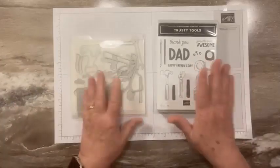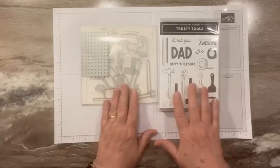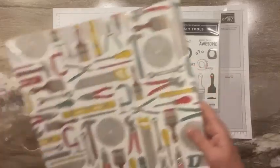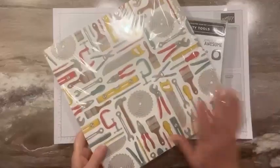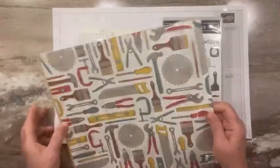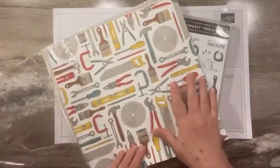Today we are focusing on the Trusty Tools bundle, which is a stamp set and dies. This is in the January through April mini catalog. The reason I'm working on this today is because we also have our Trusty Toolbox designer series paper. That's one of our celebration items. I love this stuff. I've already used a couple of packs, but it has so many great papers. We'll be using a lot of these papers today. We have two different patterns of tools.